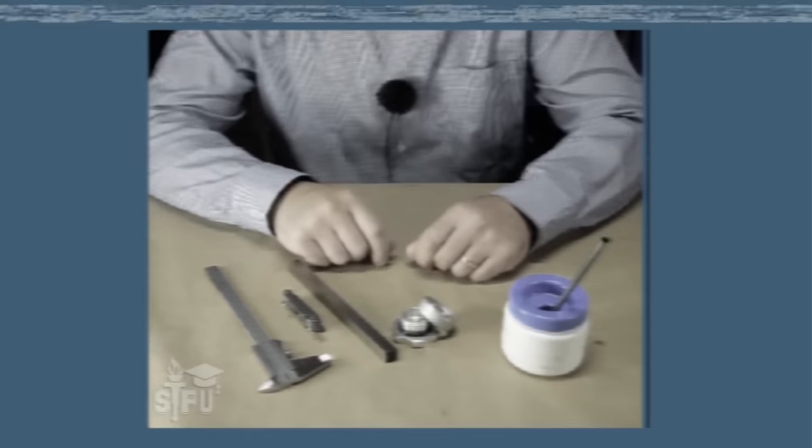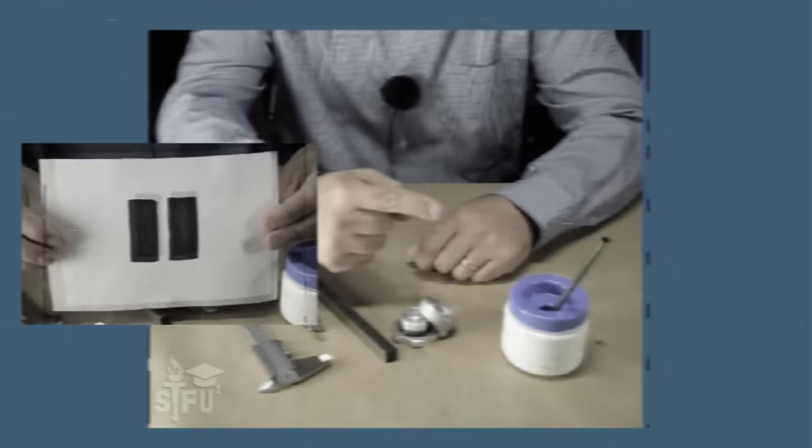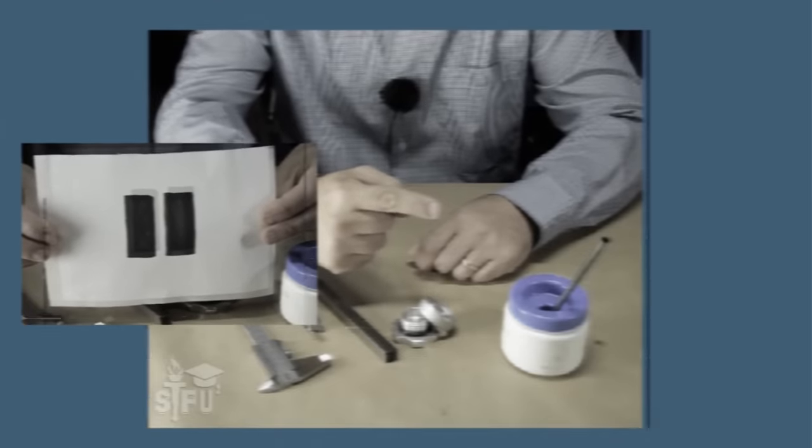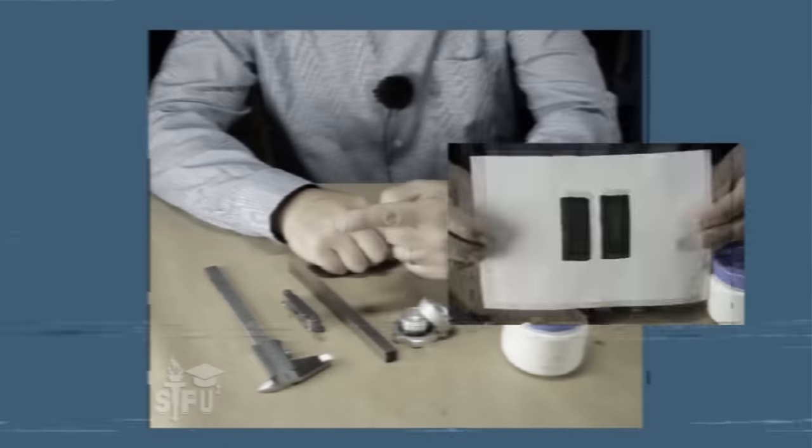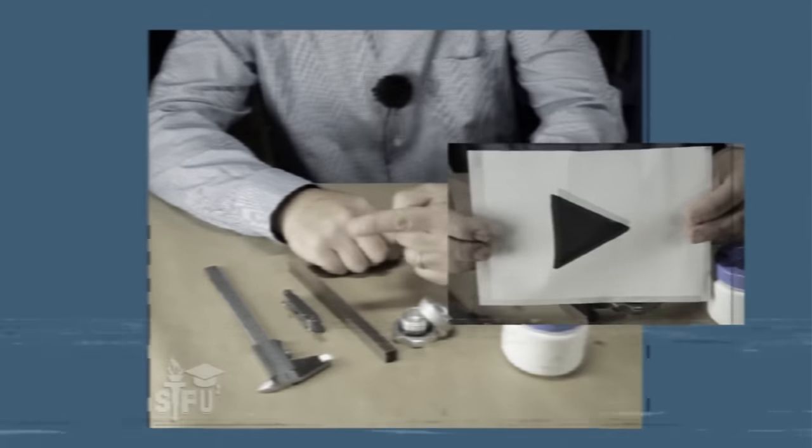As in tapes 1 through 20, when you see this graphic appear on your screen, pause the playback device and follow the exercise in your handbook. When finished, press the play button on the device to continue.